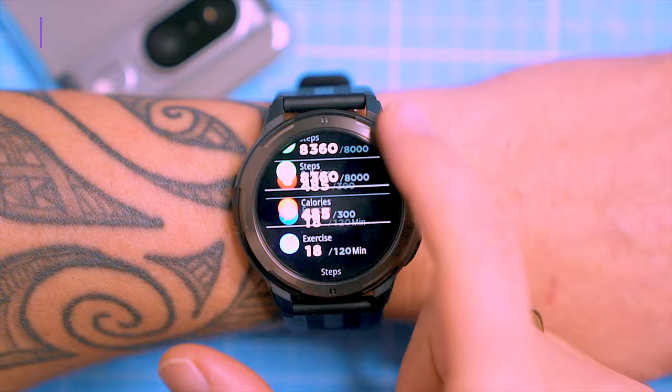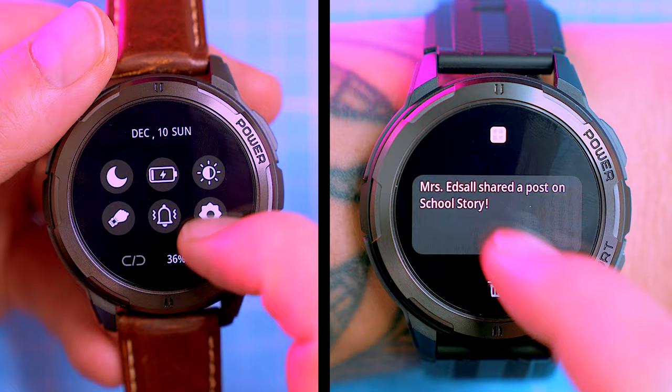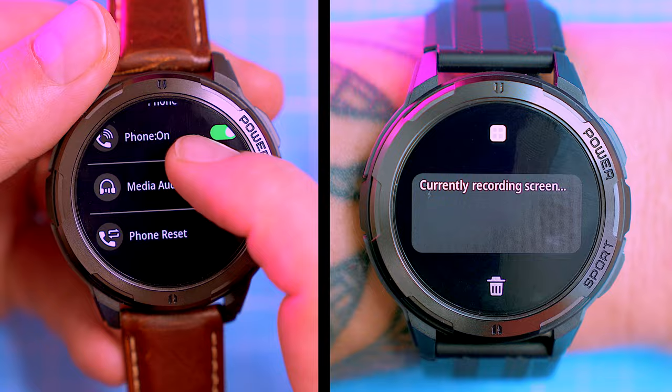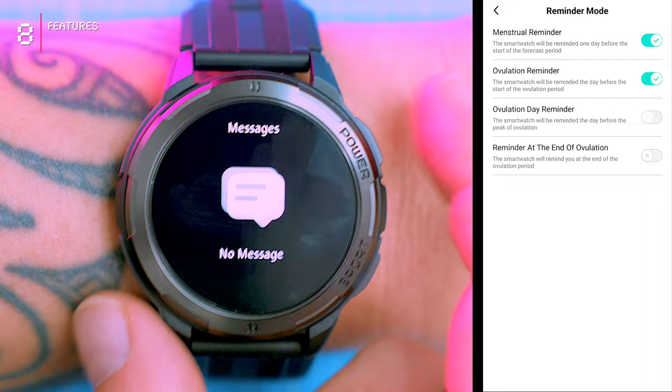The BT-10 packs a bunch of handy features including Bluetooth phone calls, real-time message notifications, and music app control. You can even use the voice assistant to control your watch. However, the music player doesn't work while in sports mode. Other useful features include a stopwatch, countdown timer, a find-phone feature, and for the ladies, there's even a menstrual cycle tracker built in.